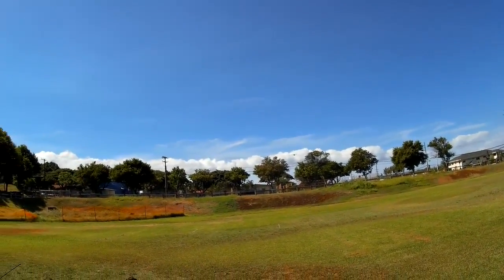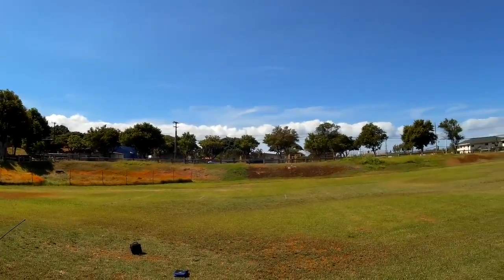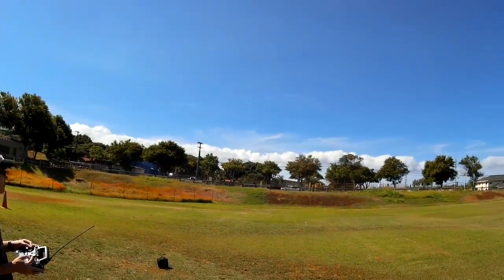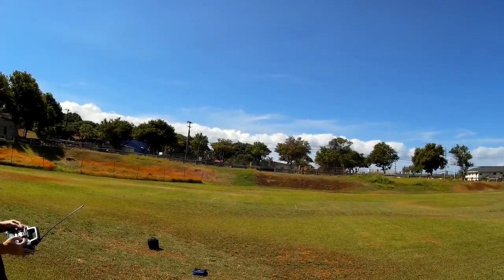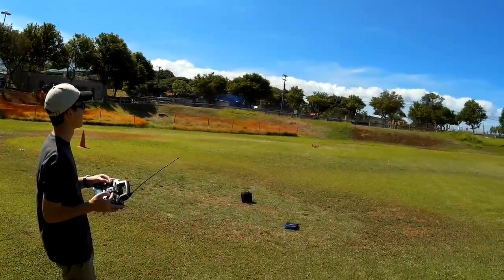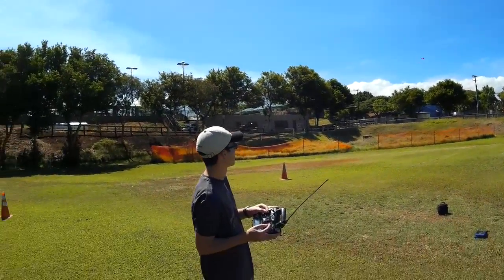The key to handling the wind, I think, is having the power — you can overpower the wind, no problem, it's just a pain. Those motors have about 185 grams of thrust each, and the entire machine in the air is about 208 grams, so one motor is almost enough to lift it.